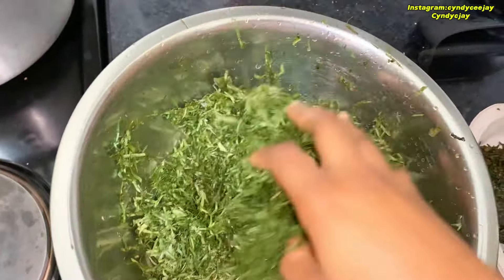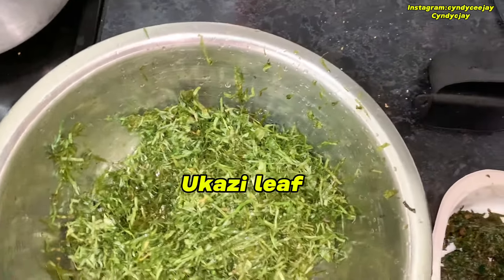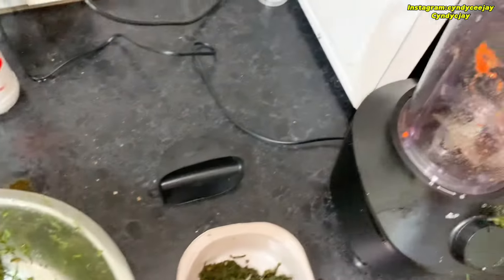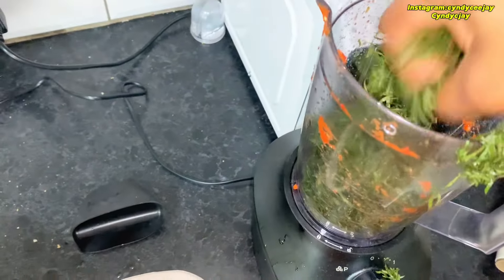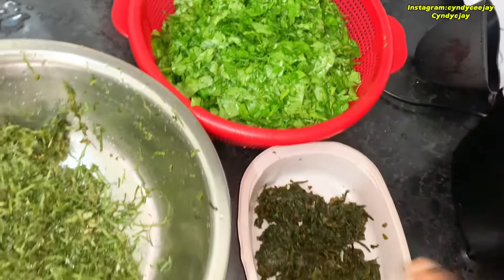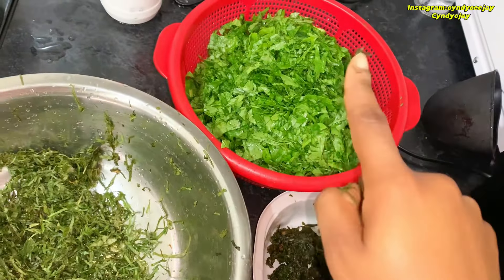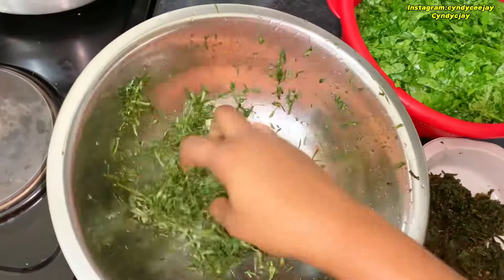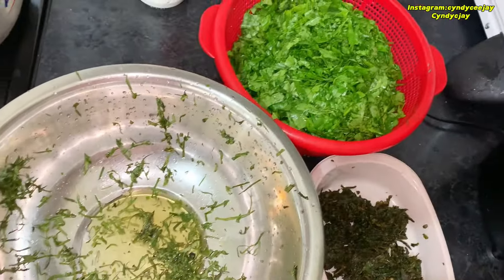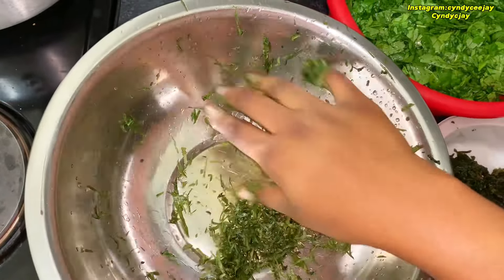This is washed and we're going to blend it now — let's go to the blender. I'm using spinach because the water leaf is not enough. The okazi leaf is also not enough so I'll be adding some dried okazi leaf to it as well.